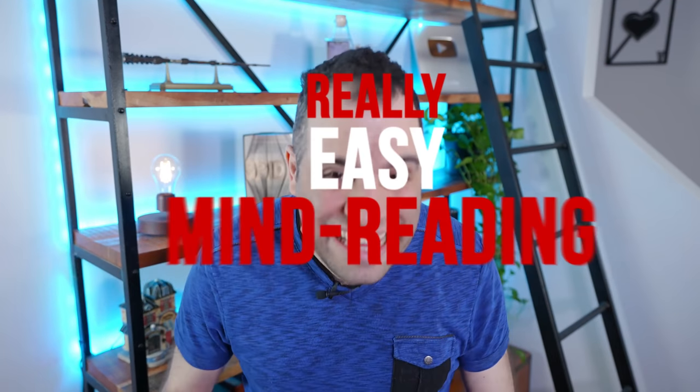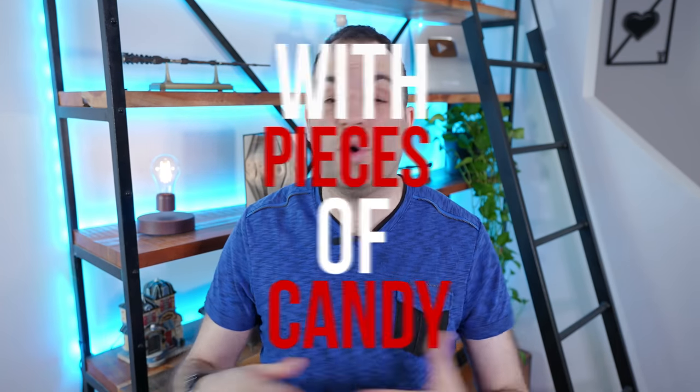This week, we're learning a really, really easy mind reading trick that you can do with pieces of candy. And if you don't have candy, you can use pretty much anything else. It's interactive, it's a lot of fun. You can do it virtually or live. You guys are going to love it. Let's go.